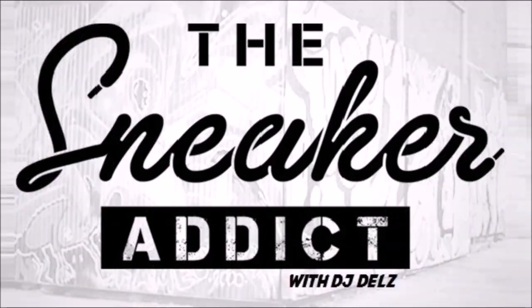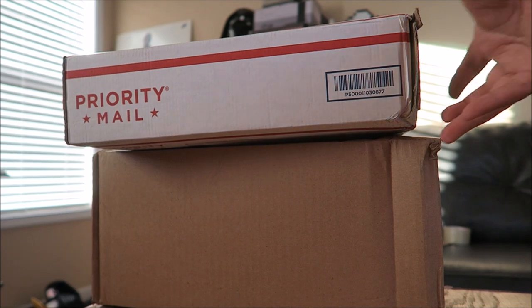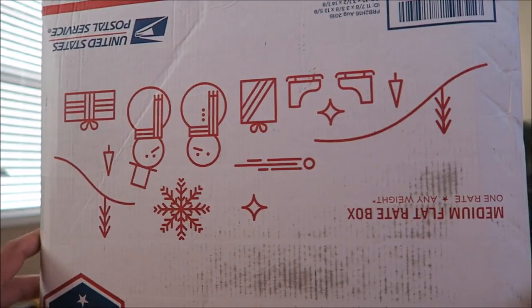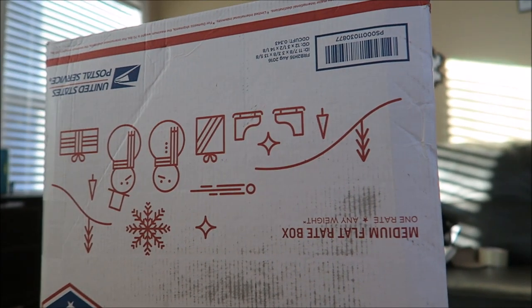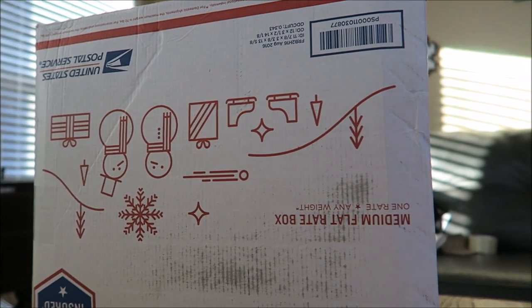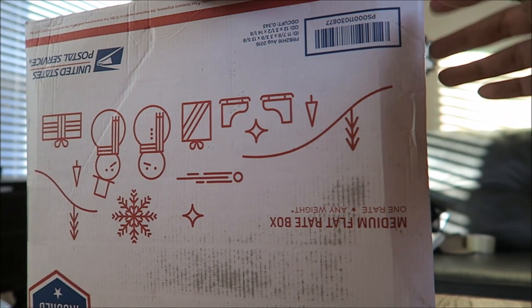I'm an addict for sneakers. I got some packages in — always fun to unbox. This one right here is a little unique. Because it is not a sneaker pickup, and I know you're expecting a sneaker pickup. But I'm going to show you other stuff too that I got.